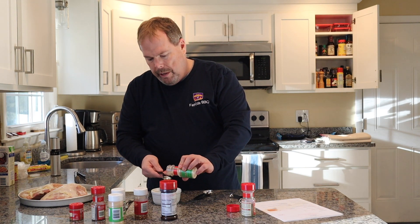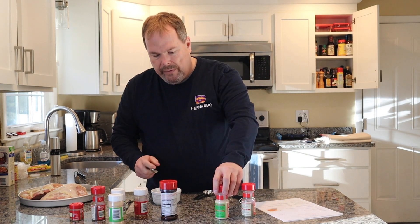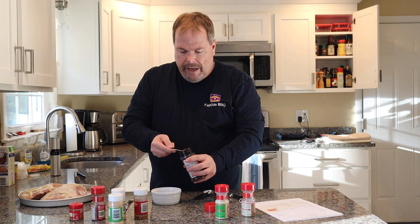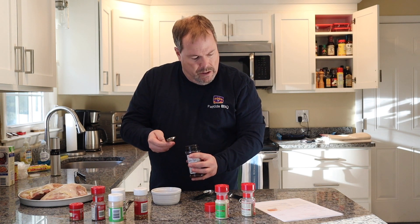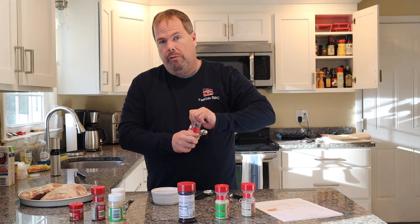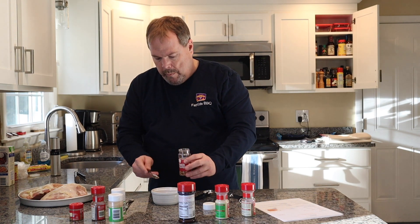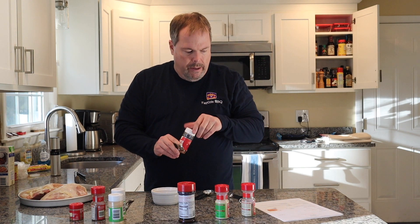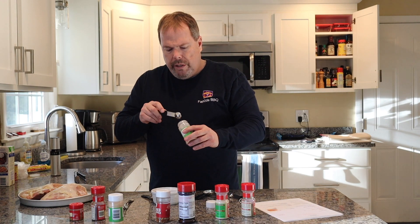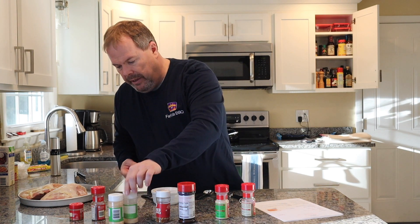You'd think they would make these bottles a little bit wider. Now we're looking at three quarters of a teaspoon of Lawry's seasoned salt — you can use any seasoned salt, I just called it that. Then three quarters of a teaspoon of crushed red pepper flakes. Half a teaspoon of garlic powder. I will put this recipe down below, and I have a feeling this is going to be a good one.